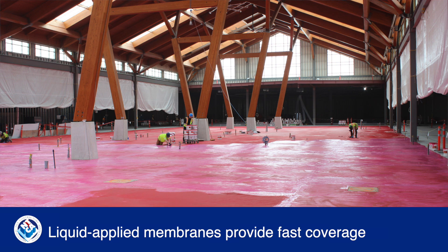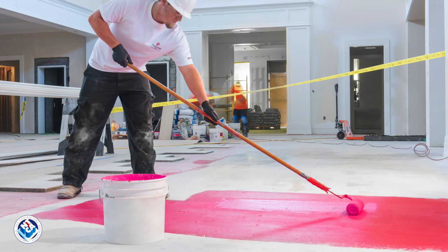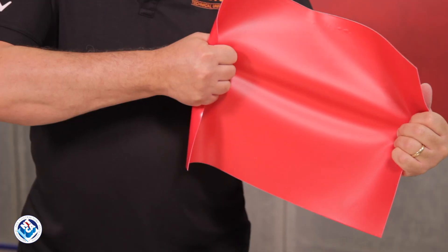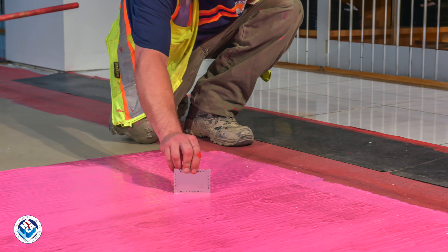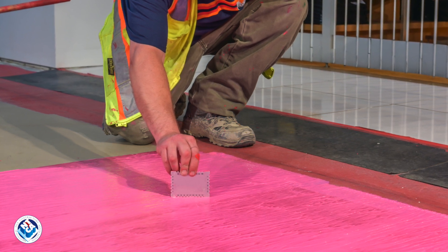Liquid membranes provide the simplest, most versatile installation option. They are faster to apply than sheet membranes, but cure time depends on environmental conditions. These elastomeric membranes elongate to absorb horizontal movement from the substrate. Always follow the manufacturer's instructions carefully to achieve the correct film thickness.